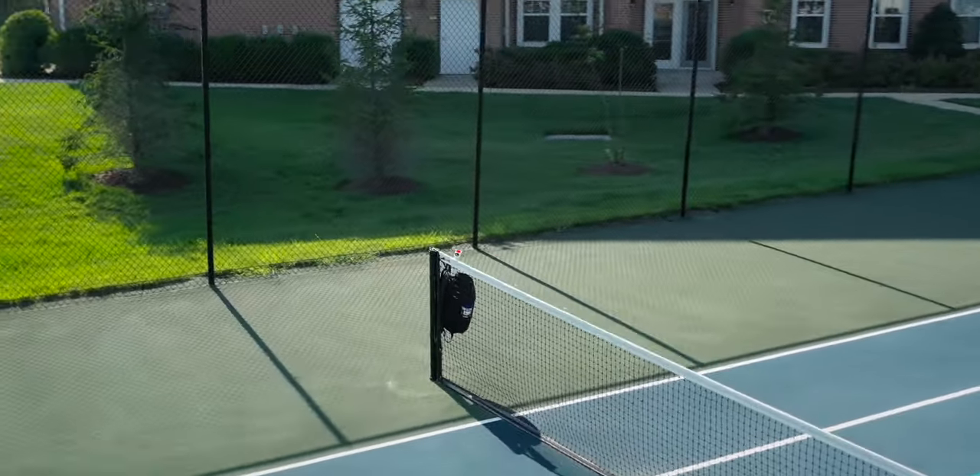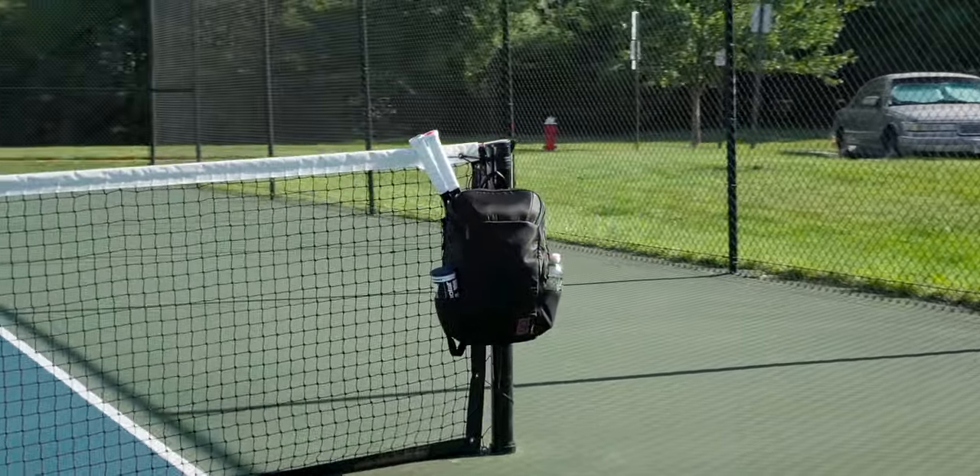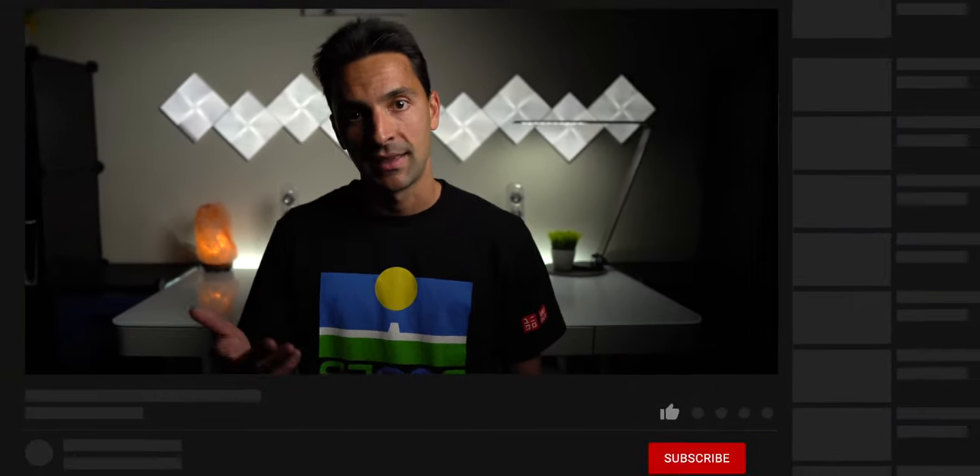So what do you guys think? Would you get one, or what are you looking for in a premium tennis backpack? Let me know down below in the comments. Bottom line, to me this is the Mercedes of tennis backpacks and currently is my go-to for my weekly tennis routines. I'll put some links below for those interested. Hopefully this review was helpful — thanks for tuning in, don't forget to subscribe, and if you have any further questions, let me know.